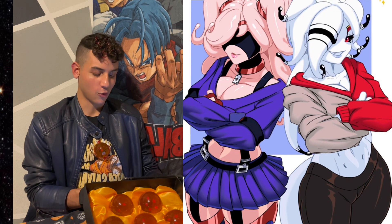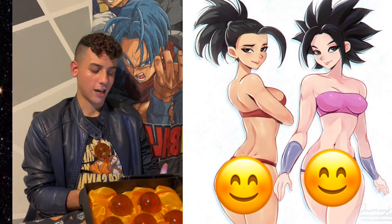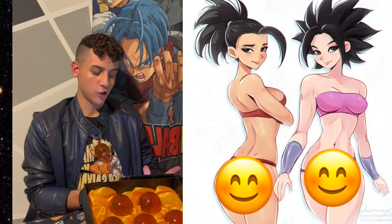The one on the left is kind of like an emo girl and the other one's more cyberpunk, like modern. I don't know. Oh, this is Gohan Super Saiyan 2.